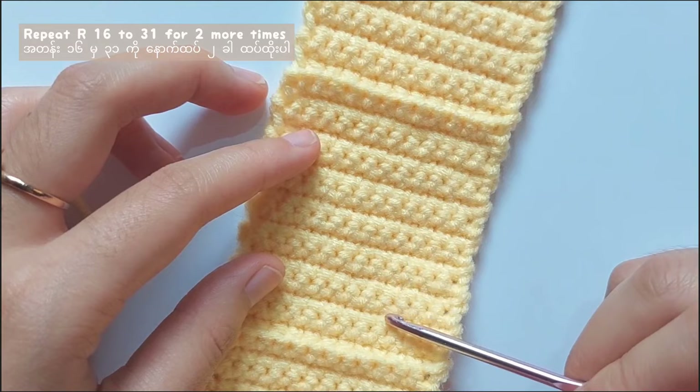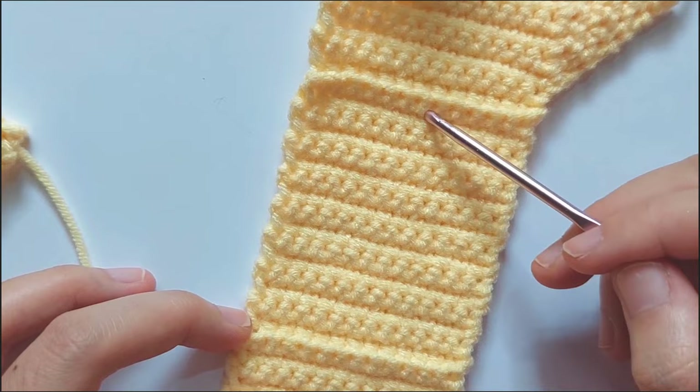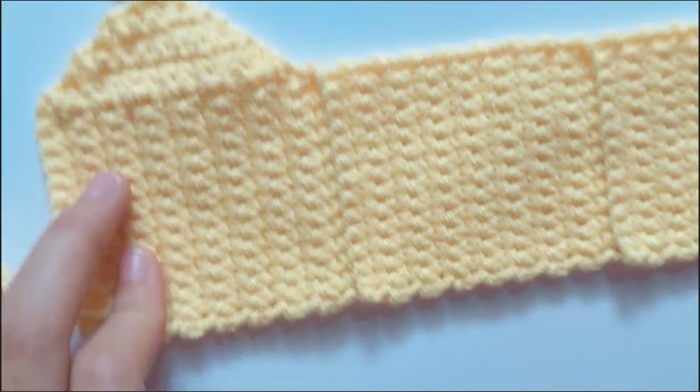When you finish row 31, make a back loop only single crochet row like this. And then after that, make 15 more rows of single crochet in each stitch. And then after that, make a back loop only single crochet row. Then after that, make 15 rows of single crochet in each stitch.